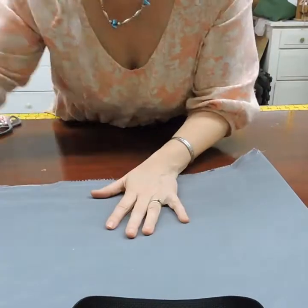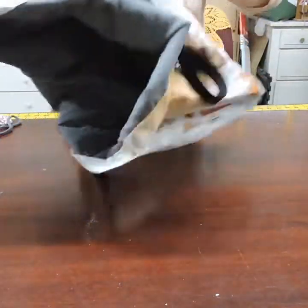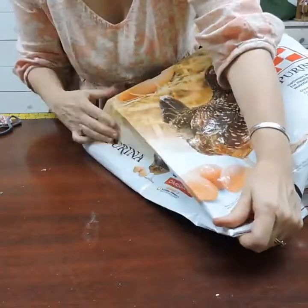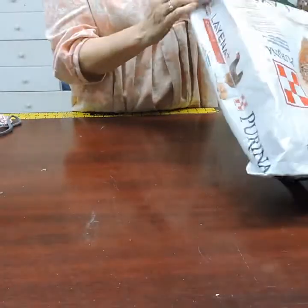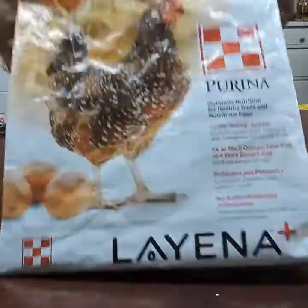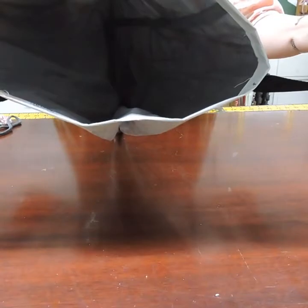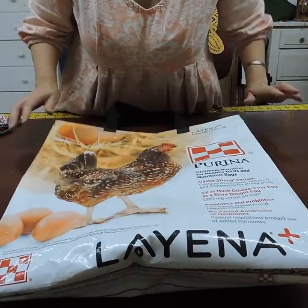Now the bag is done. Where the natural folds are on the bag I try to keep those so it folds nice and flat. Make sure that where the folds were before is where the bag ends, and it's all done — a nifty little tote bag that holds a lot of weight. I've had 50 pounds in these bags. It's nicely lined and well-built, so I hope that answers your questions!